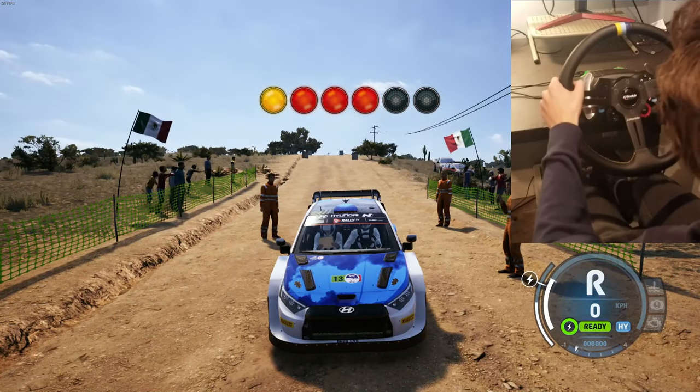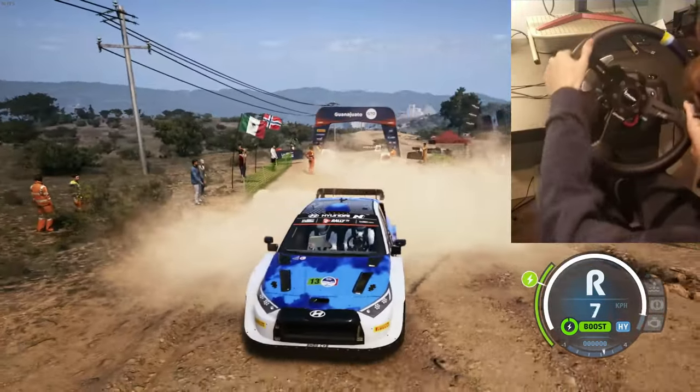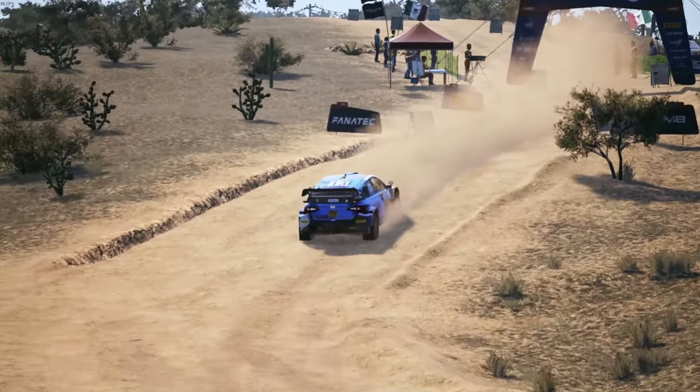5, 4, 3, 2, 1, go. Right to the crest, and 4 left short, and square right, to left left, open to the crest.